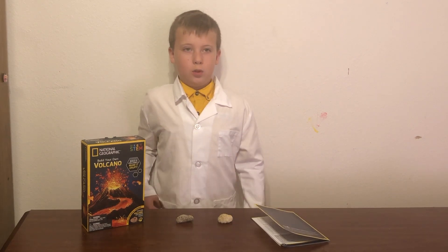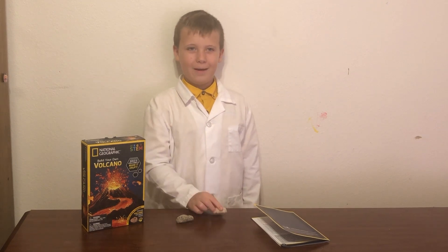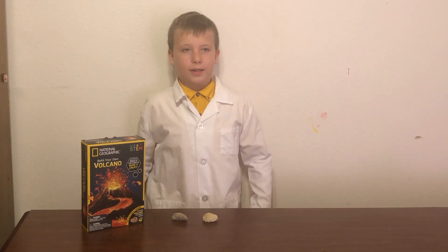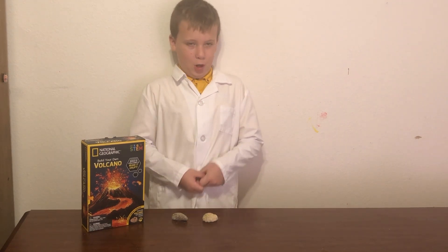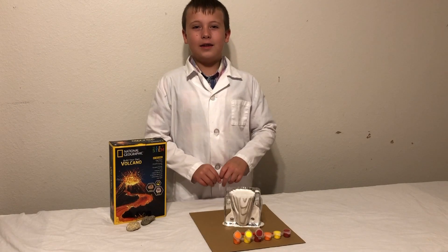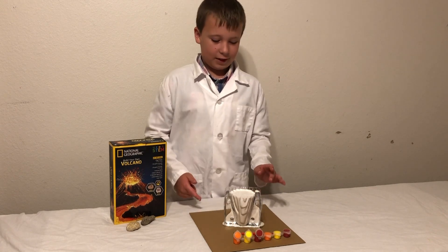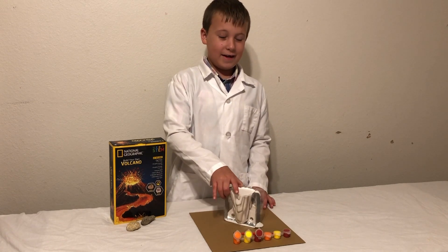At the end of this video, make sure to watch because we are going to bust open this geode. We have to wait until the volcano dries until we make it explode. Hello guys, this is the next day and the mold is finished. You can see it did leak.